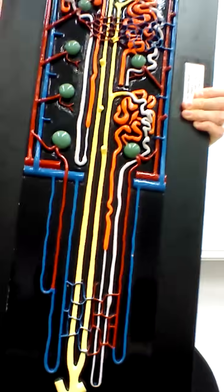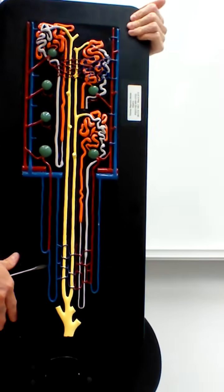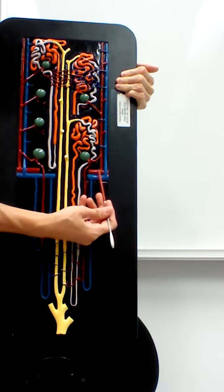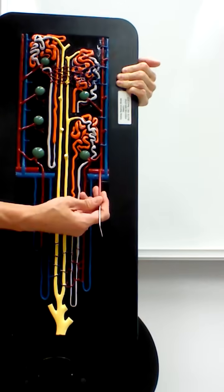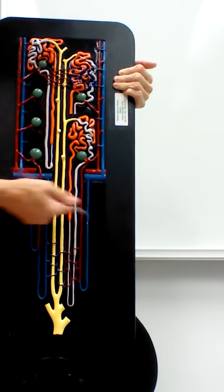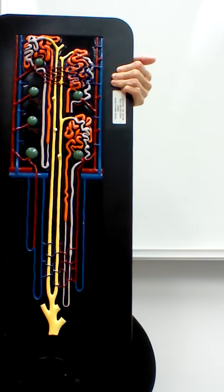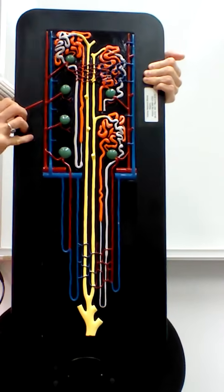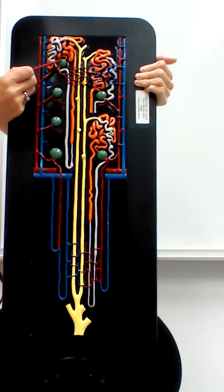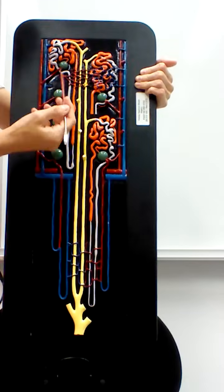Here we see another representation of the nephrons, the filtering units of the kidney. The horizontal vessels are the arcuate artery and arcuate vein. Extending up into the cortex from those are the interlobular artery in red and the interlobular vein in blue. Off the interlobular artery, blood goes into the afferent arteriole carrying blood into the nephron, and then the efferent arteriole leaves the nephron and goes to the peritubular capillaries.